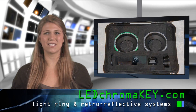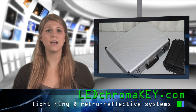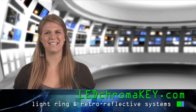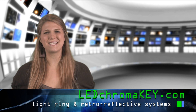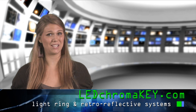Each kit is housed in a Pelican case. You can choose from two backdrop sizes, and your backdrop comes with a secure carrying case to prevent damage. Thanks for taking a look at LEDChromaKey.com. Please contact us if you have any questions. We look forward to helping you achieve high-end chroma key effects for less than you might think.